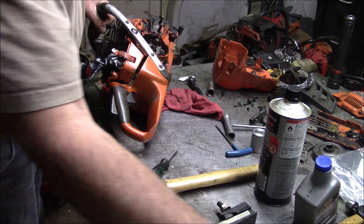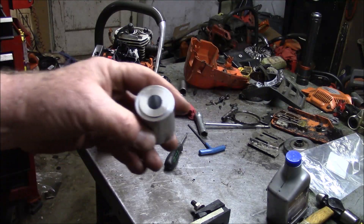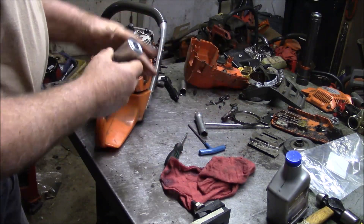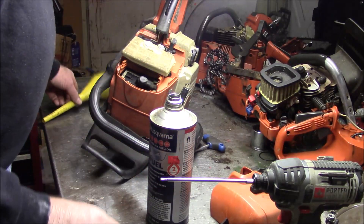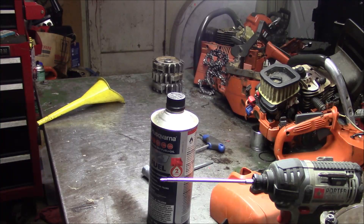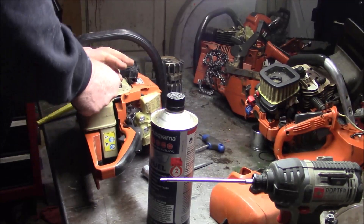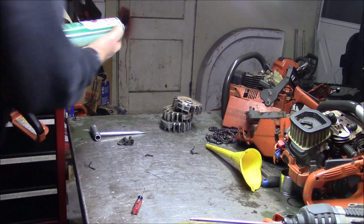I went and sprayed some brake-clean at that seal and I think we have a running saw here. I guess this little operation worked. Now I have a seal driver for these 575s and 576s. It doesn't have great compression but it has some compression. Put a little bit of gas in there, put that spark plug right back in there — and we have a saw.